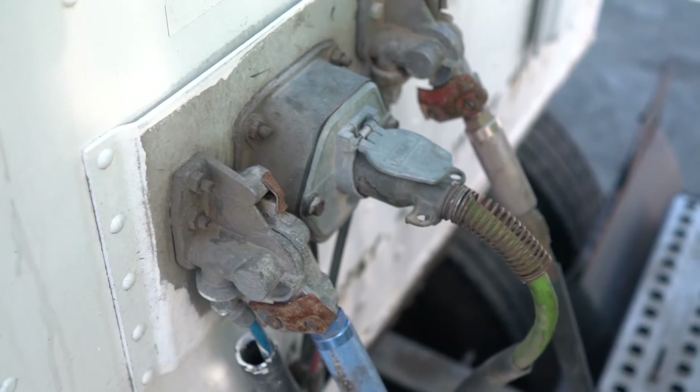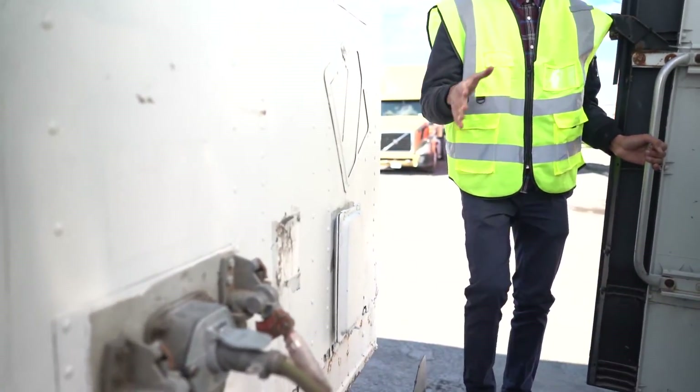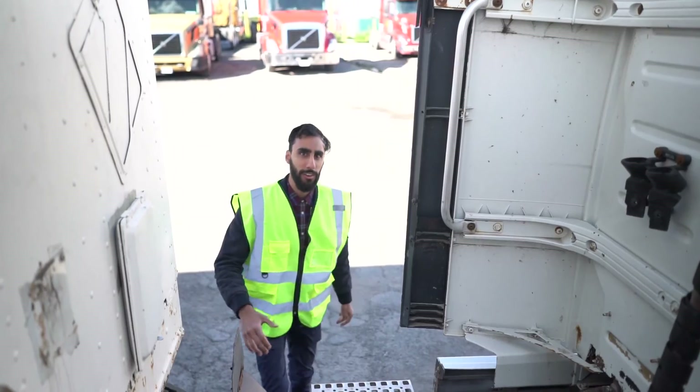Do you hear that sound? That means it's connected. When you're done connecting the line, you go the same way you came up — the same way you go down. One hand here, one hand here, you go down very gently.